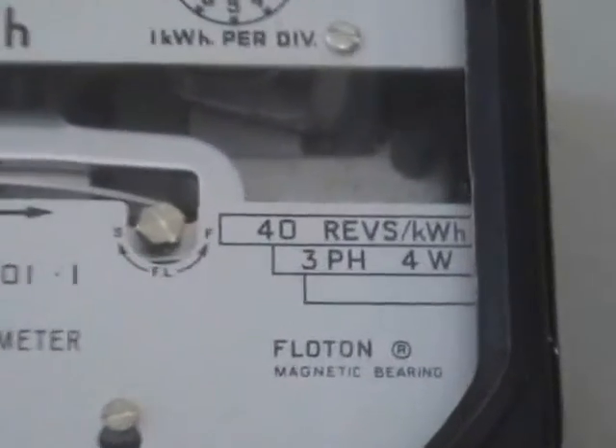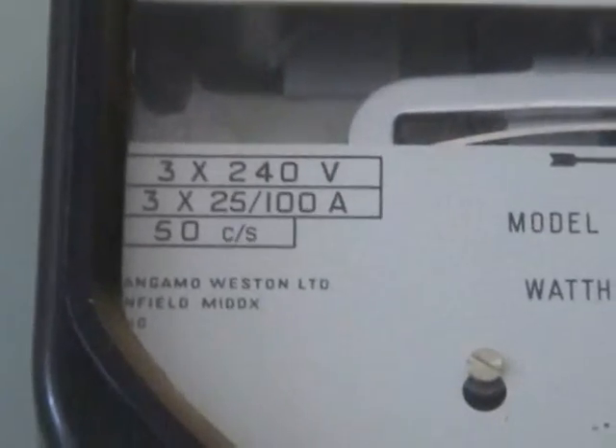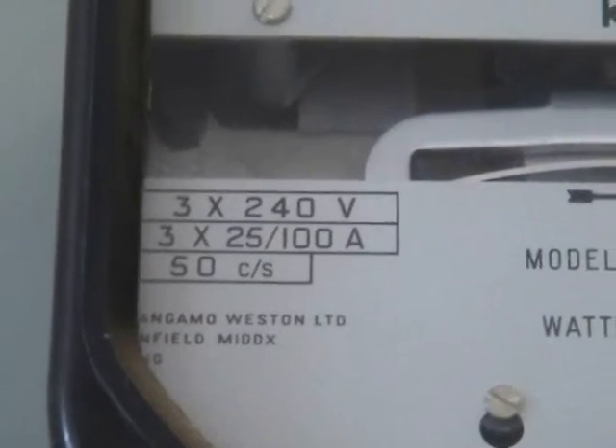The base load — this one is 40 revolutions per kilowatt hour. The base load is 3 times 25 to 100 ampere.